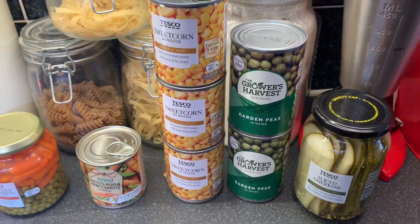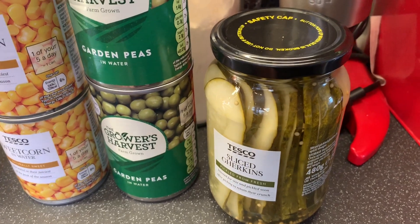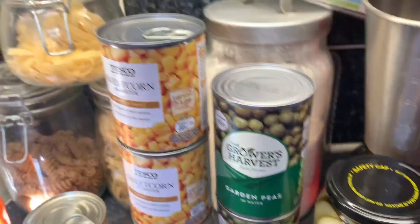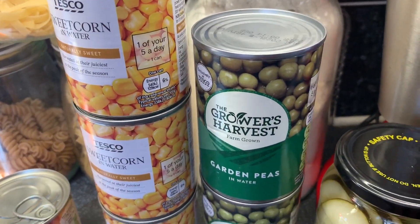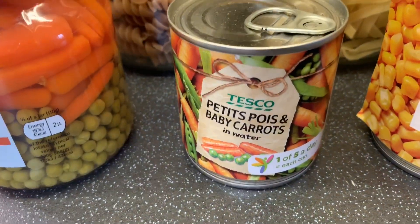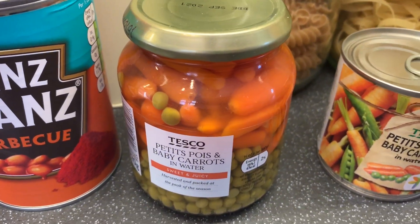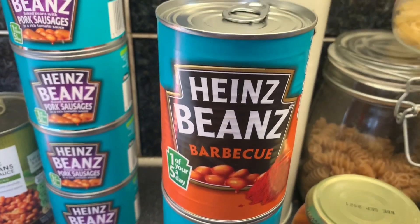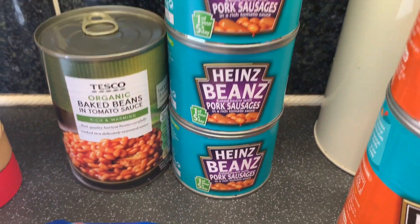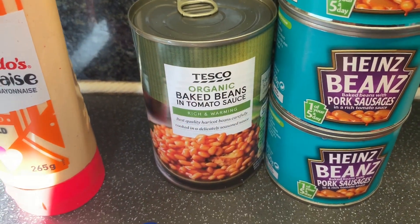This is more cupboard stuff — got some sliced gherkins, they'll need to go in the fridge after opening. My mum likes these in sandwiches. Then two tins of garden peas, three tins of sweet corn, a little tin of petit pois and baby carrots and then a jar of petit pois and baby carrots as well. Two tins of Heinz beans barbecue flavour, and four little tins of Heinz beans with pork sausages.